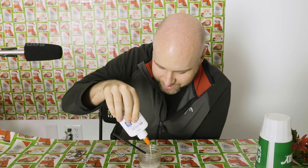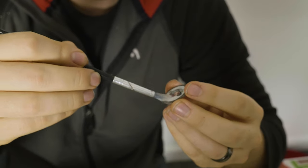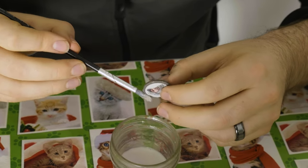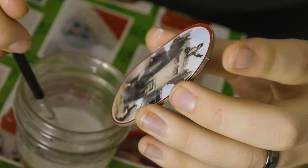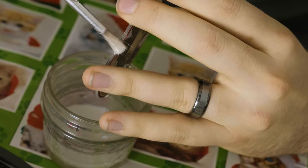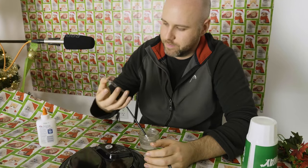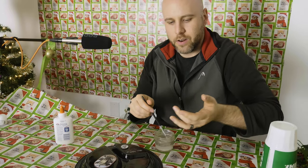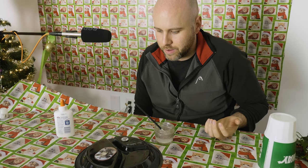That's too watery. Alright, let's see if we can give this angry boy here some holiday cheer. You know, I was a little bit skeptical - actually, I was a lot skeptical, and I'm still skeptical.